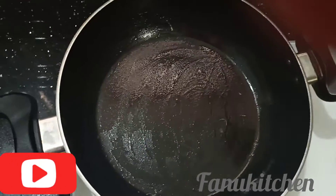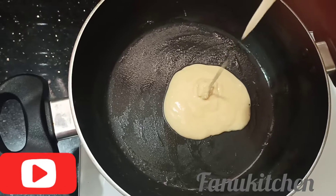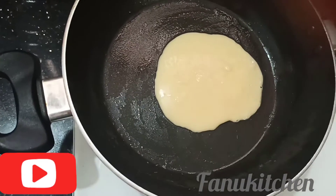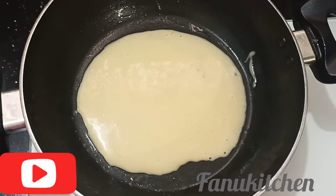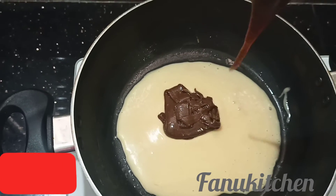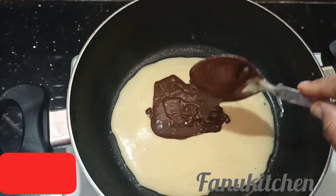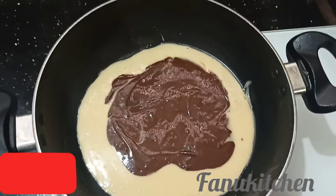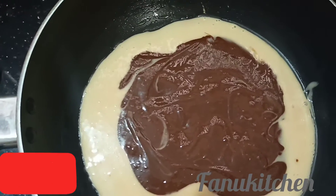Add the batter into the saucepan. Add 1 layer of jelly and add the chocolate. I will add the batter.